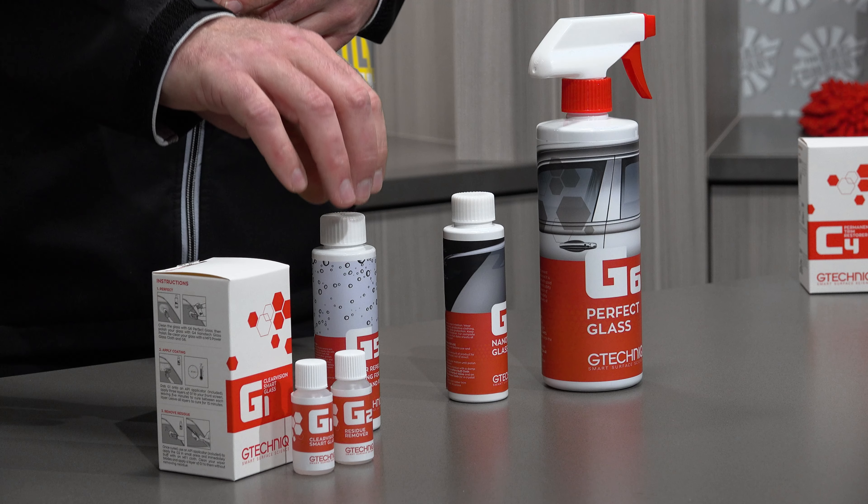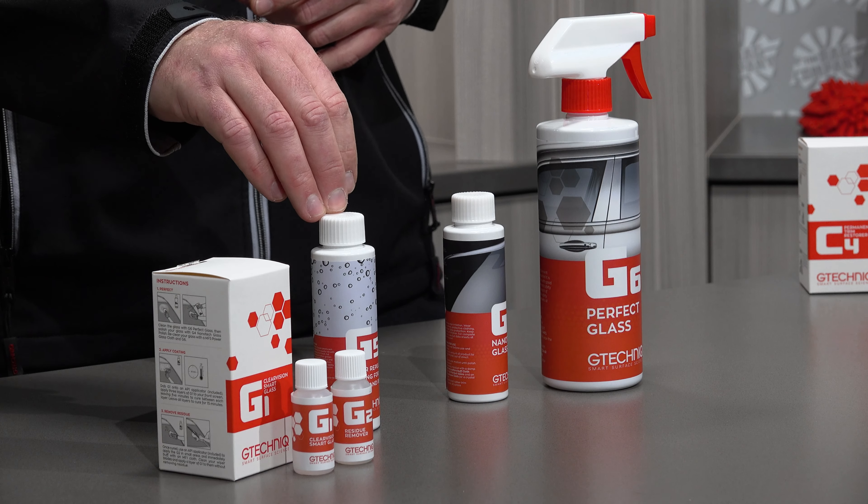How's it going? Eric Joseph, Wichitechnik, here to cover some frequently asked questions with our glass products. In previous videos, we discussed the long-term solution of protecting your glass using G1, and the short-term solution of protecting your glass using G5. If you do not properly prepare your glass, you're not going to see longevity out of either product.